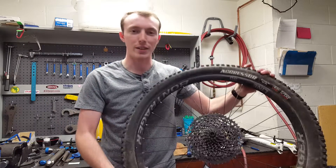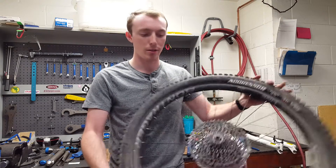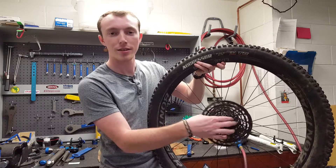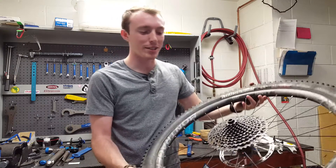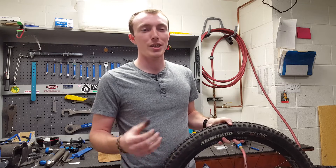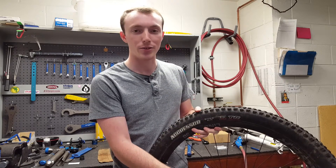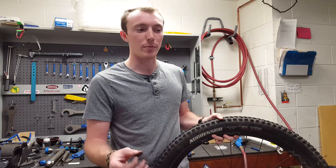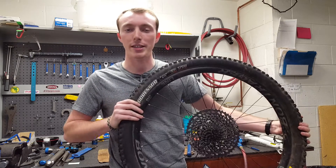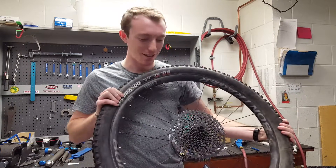That's the end of the installation. Super simple. Takes maybe five minutes if you have the right tools. All you need is a cassette tool, a chain whip, and potentially a pick depending on how good you are with your hands. It makes a great sound now. Basically what happened is you doubled the points of engagement. At first it had 54, which — 360 degrees divided by 54 — is about 7 degrees. Now there's about 3 degrees of engagement, meaning from the point you put on the power to the point it engages is only about 3 degrees. It really helps out in really tricky, techy sections. There's your tech tutorial.